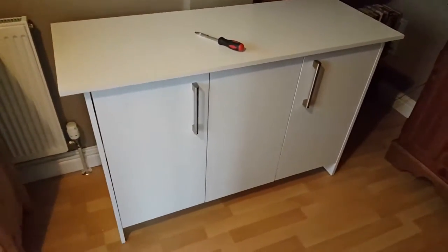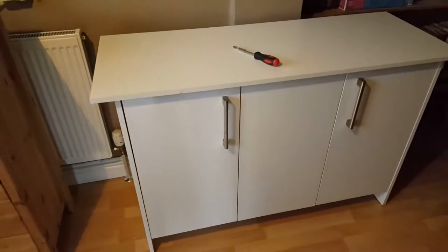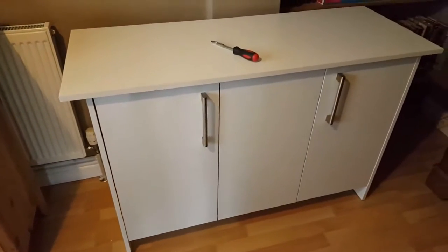Hi, it's Kel here again from Kel's Aquariums. This is going to be a choppy video — just bits and bobs that aren't really worth a full video on their own.